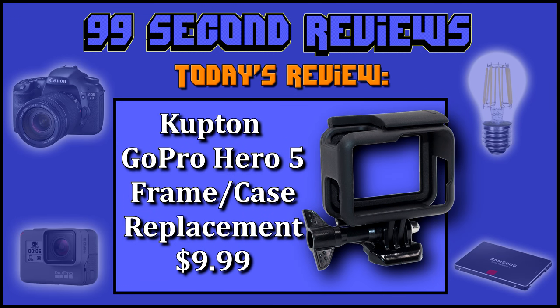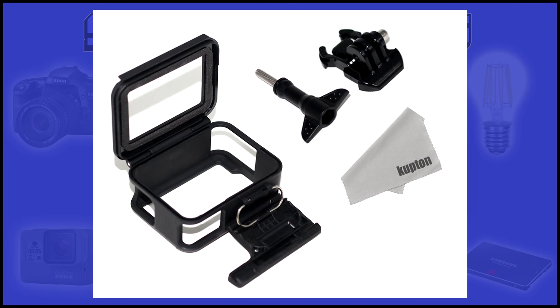Welcome to 99 Second Reviews. Today I'll be reviewing the Compton GoPro Hero 5 frame replacement, currently selling for $9.99 on Amazon. The kit comes with the frame, a low-profile GoPro-style mount, screw, and polishing cloth.